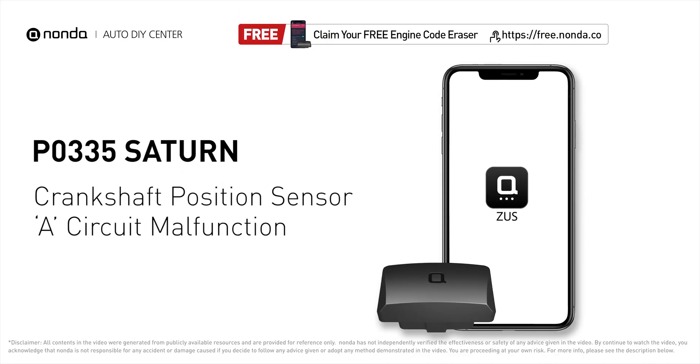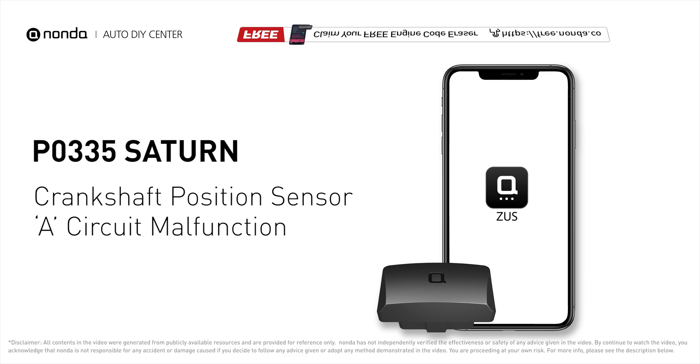This P0335 repair video is dedicated to Saturn drivers. If your Saturn is getting a P0335 error code, this video is going to show you one practical solution to fix the error code at home.